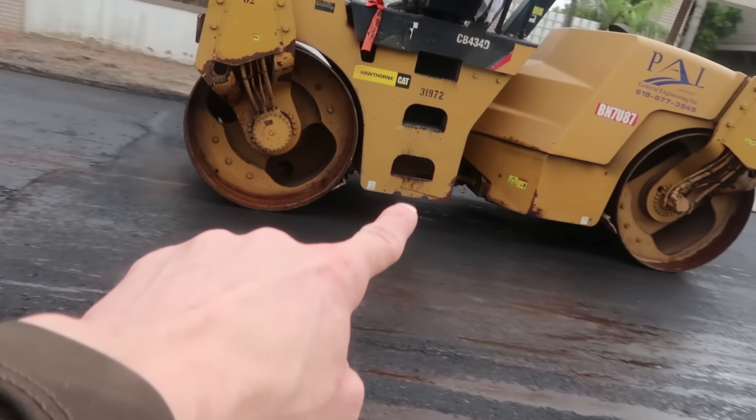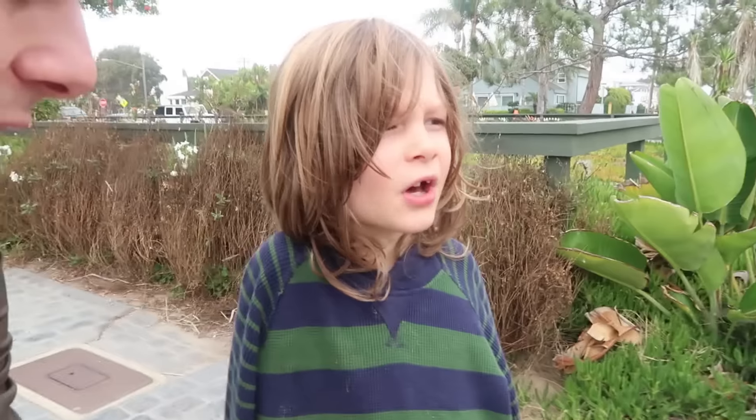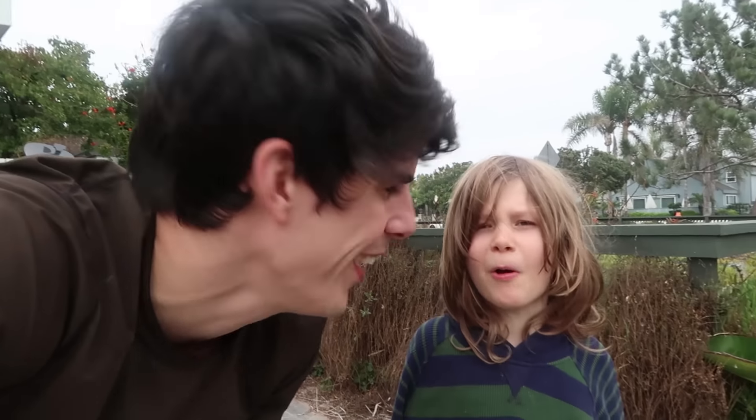Look how it turns! It turns by articulating in the middle there! It's like that Lego front roller! Yeah, you're right! It's an articulating steam roller!